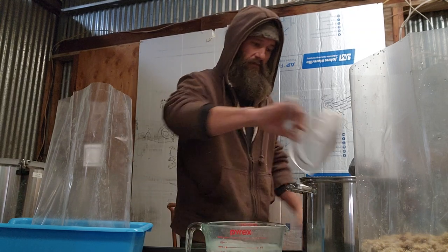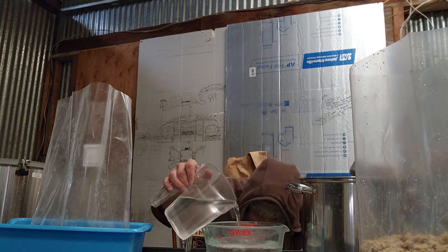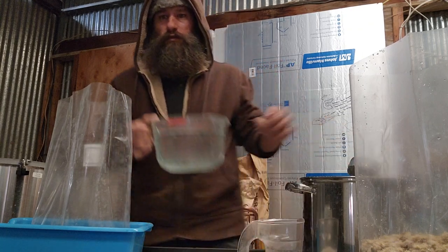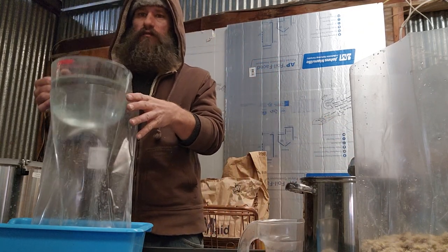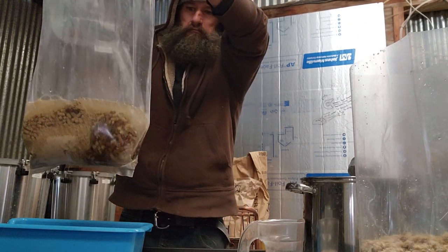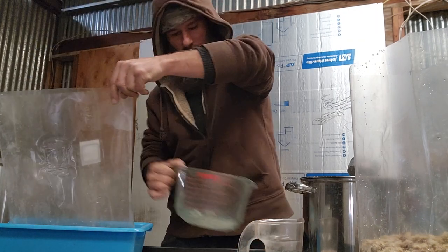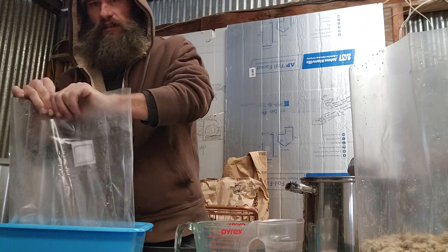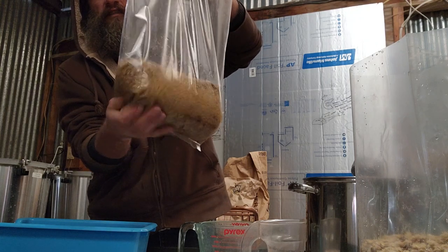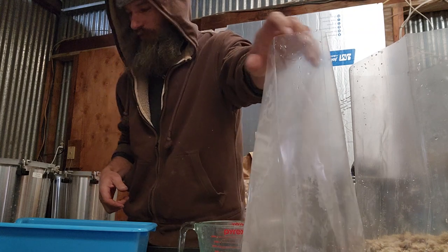I have weighed this out before, so I know precisely where it is on my measuring cup, and you will too if you do it more than a few times. I put the hot water into the soy hull and wood pellets, lift it up, give it a little shake to make sure the water gets everywhere, and let that sit at least 20 minutes.